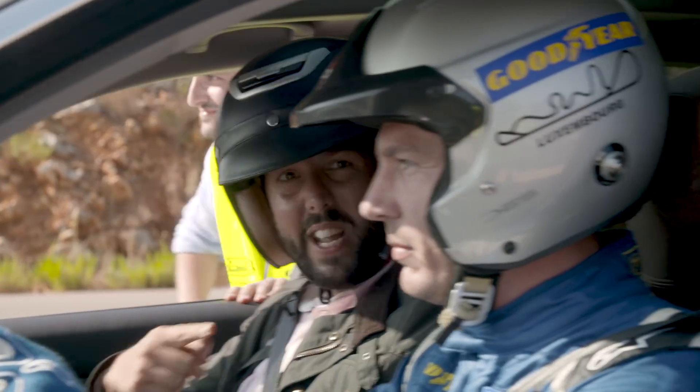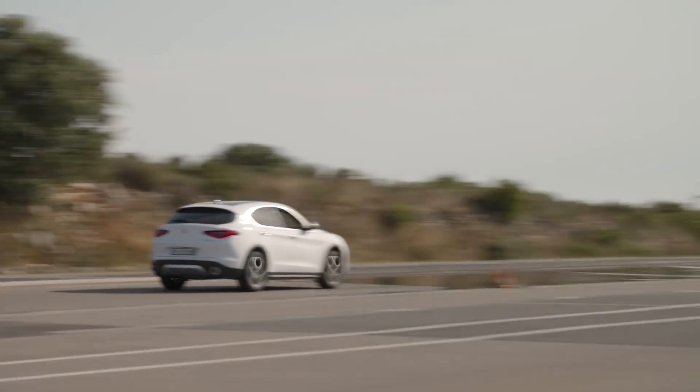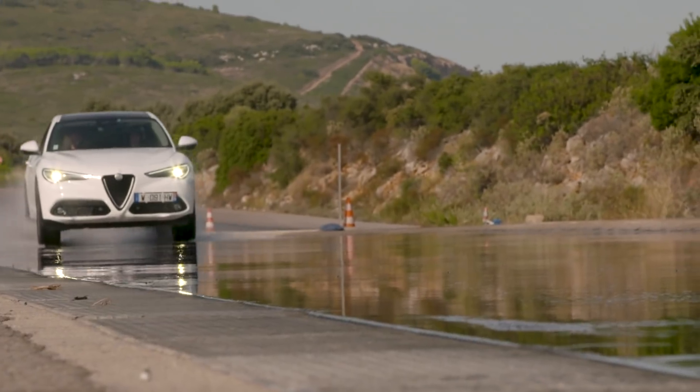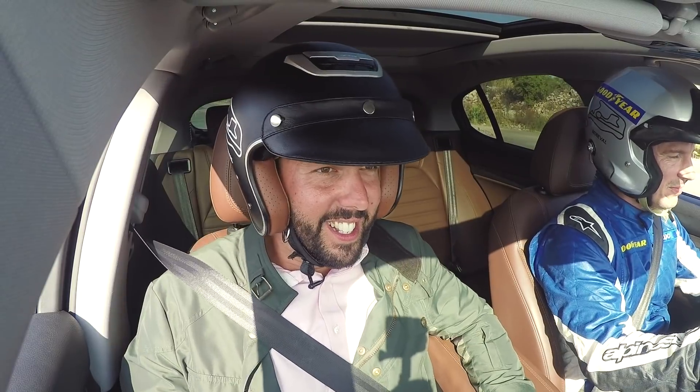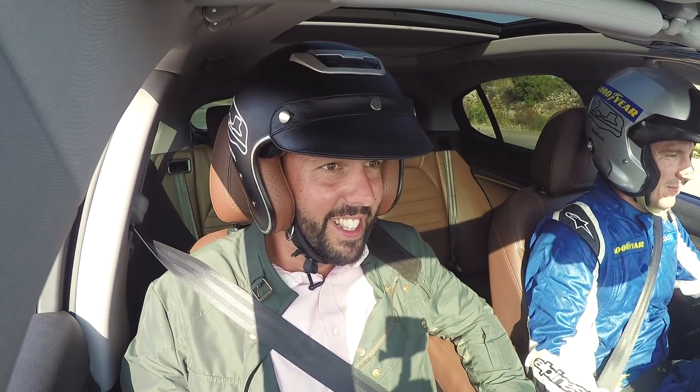Enjoy, Tom. Mike, who's he? Mike! Oh my lord. There is a wall in front of us. We are coming in slightly hot. Oh, good lord. Oh, good lord.